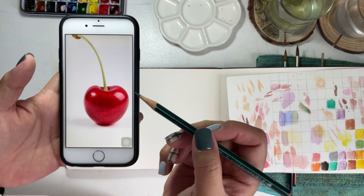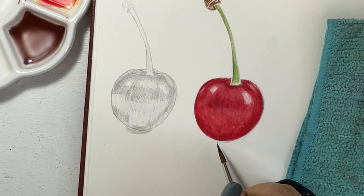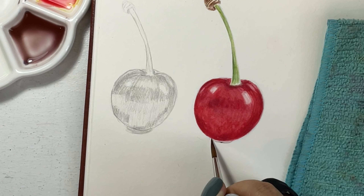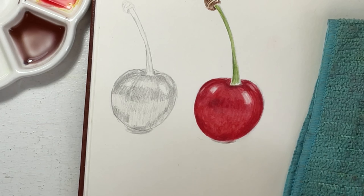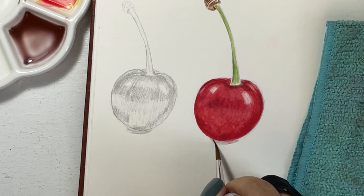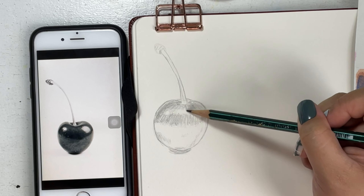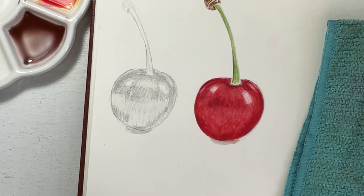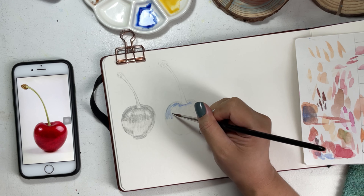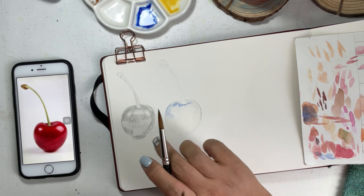Recognizing the shadows in a reference photo is tricky, and in this video I'll show you how I painted this cherry. Watch until the end to see my techniques for identifying the shadows and how I translate the cherry photo into a realistic watercolor painting. This video is great for beginners in watercolor and for aspiring artists who are challenged in painting shadows.